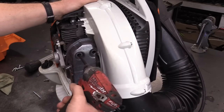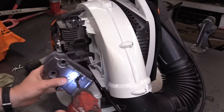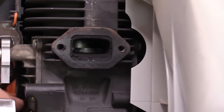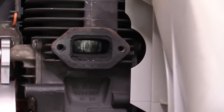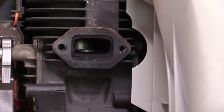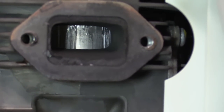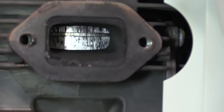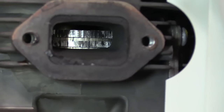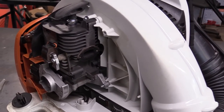Now let's get that muffler off just to confirm my suspicion. There are three Torx T27 screws. And let's have a look — and for sure it's confirmed here guys. The piston, rings, and cylinder are all scored, and quite badly. It comes as no surprise after seeing that fuel with no oil in it. Have a look at that — it looks pretty bad. All for one simple mistake of not mixing the fuel properly with oil.